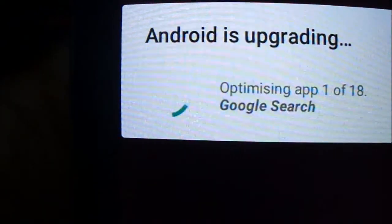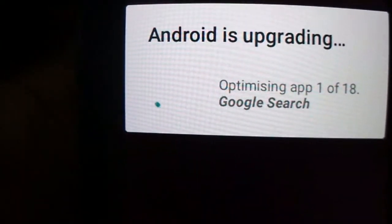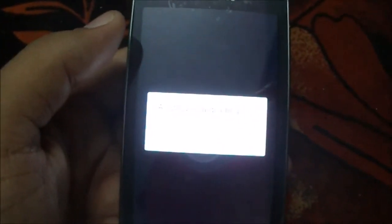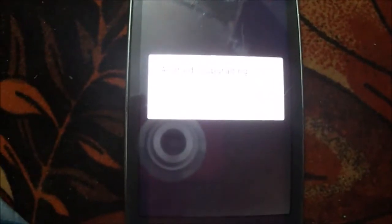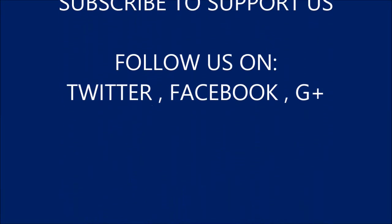Now it will be showing 'Android is upgrading.' Thanks for watching, guys. If you like this video, please subscribe to my channel and share it with your friends. The ROM and GApps links will be placed in the description down below. If you have any questions, please feel free to comment down below. Have a nice day — see you next time!